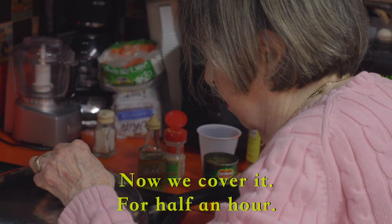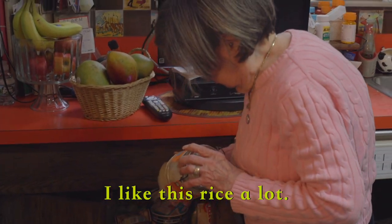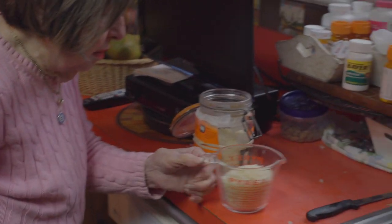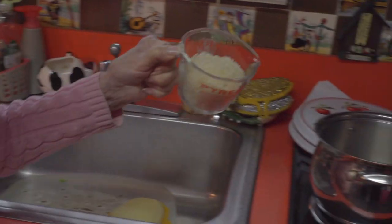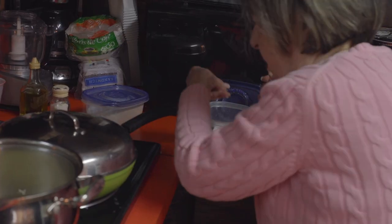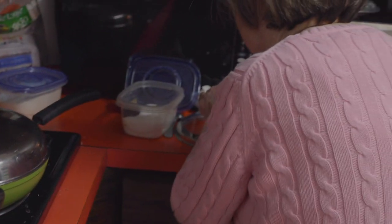Now we cover it for half an hour. It's served with white rice — arroz blanco. I like Uncle Ben's instant rice very much, it cooks in five minutes. One cup rice, one cup water, a little bit of oil, a little bit of salt. Turn it to high first, and when it starts boiling, turn it very low and shut it. Done in five minutes.